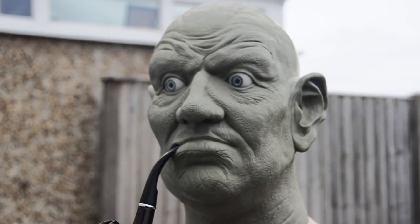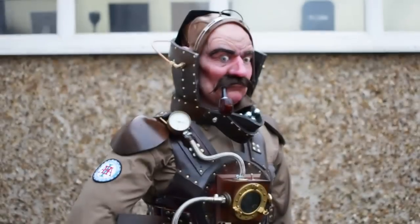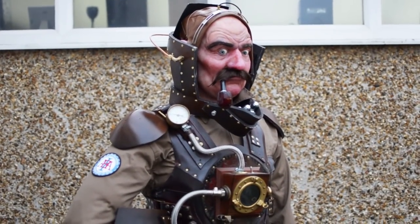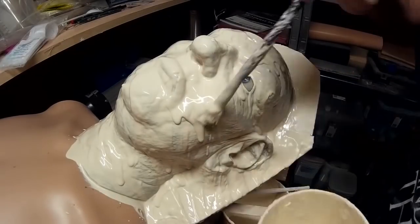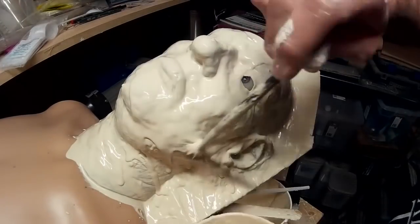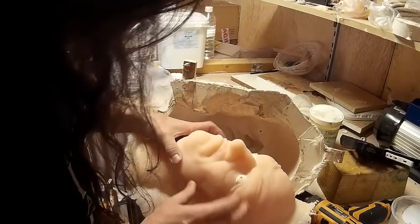In the previous part of this video we looked at sculpting up a bust which served as the basis for a silicone statue of a steampunk astronaut that I made for an event in Leicester. In this part of the video we're going to be looking at making a mould of the piece in plaster and then casting up the piece in Dragon Skin, which is a type of silicone rubber.